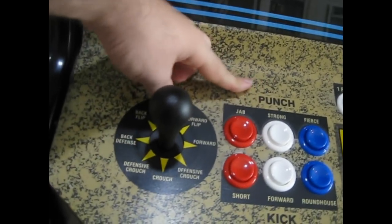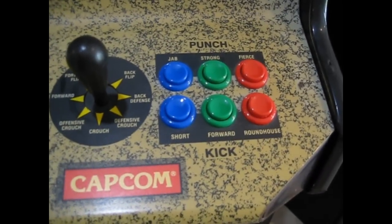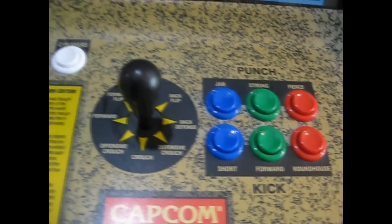Doing this replacement took quite a while, but once I figured it out it's not that big of a deal. I'll go ahead and record a video of me replacing this side.